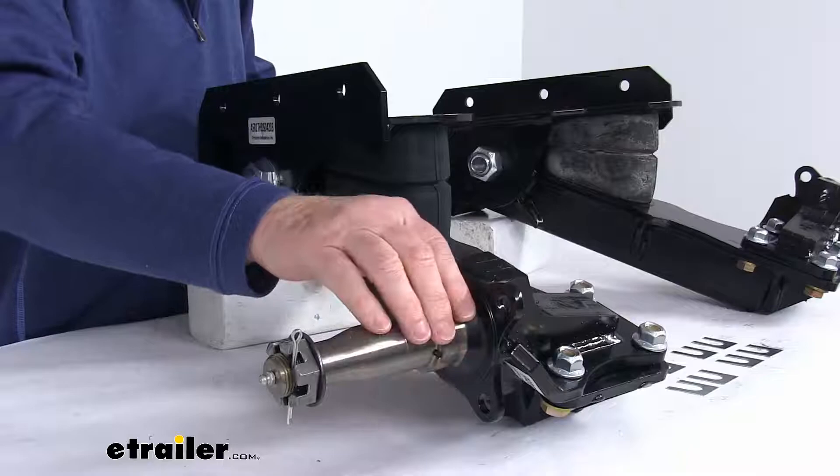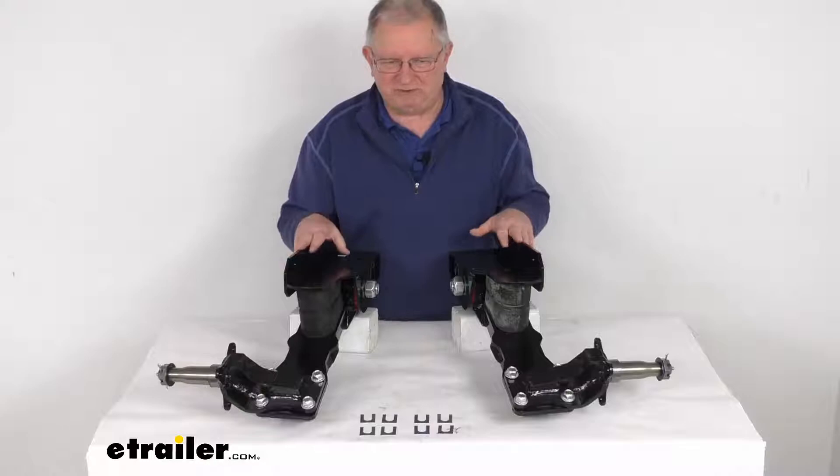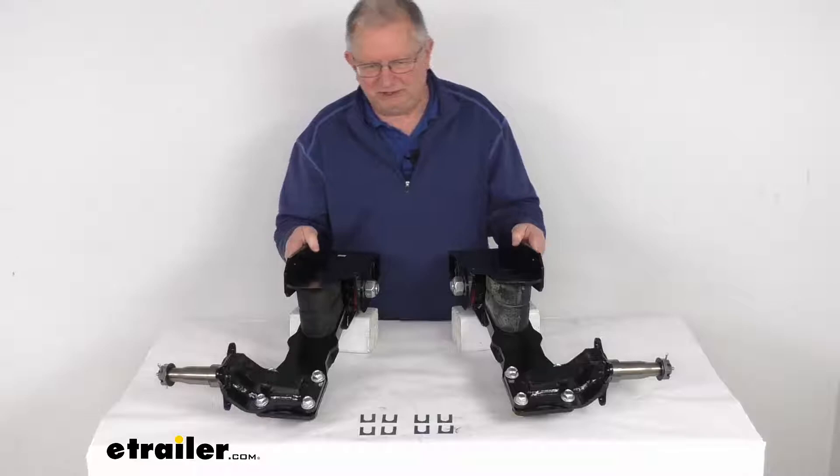Also, these spindles are held on by four bolts and nuts, so if a spindle gets damaged or bent you can replace it easily. These parts are heavy duty steel construction, and you can see they have a nice black powder coat finish on them to resist wear and corrosion.